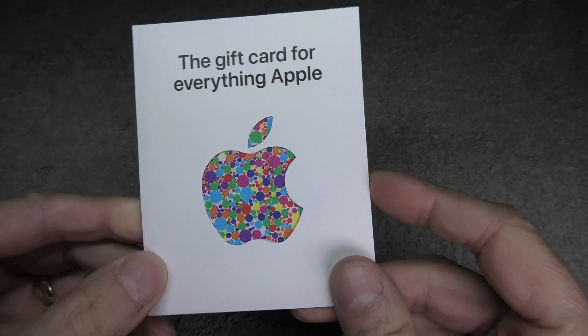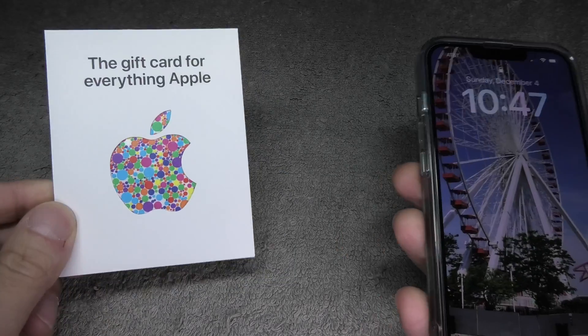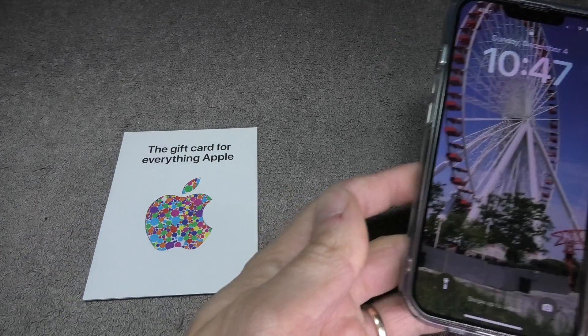Hey guys, in this video we want to explain to you how to redeem an Apple gift card on your iPhone. The gift card that you have may also be called an iTunes gift card, but they work exactly the same way.